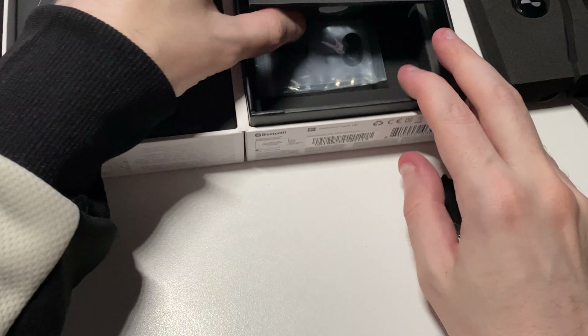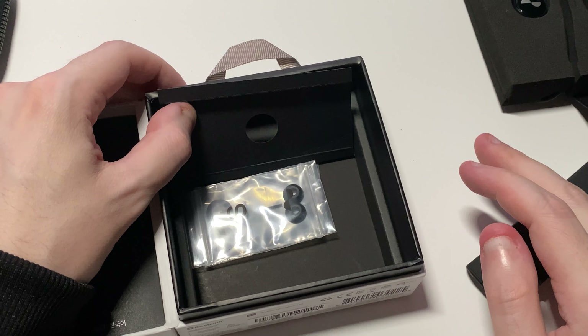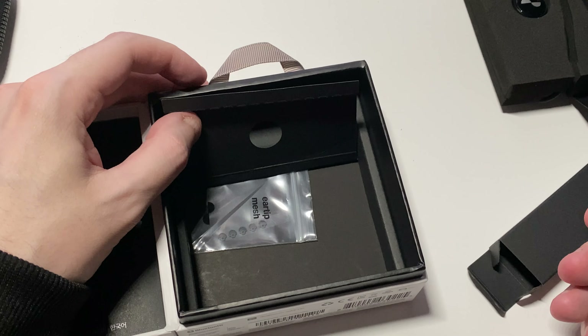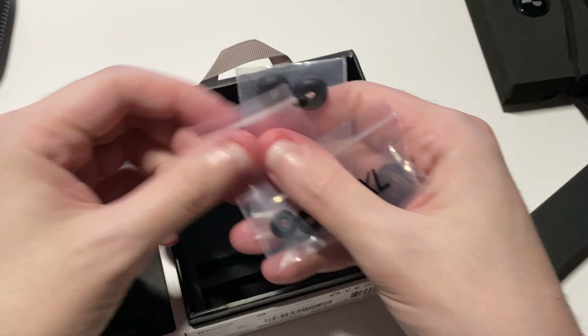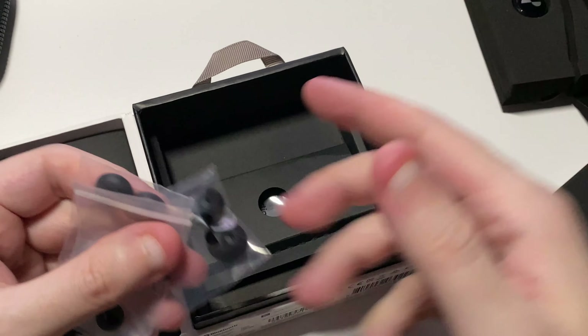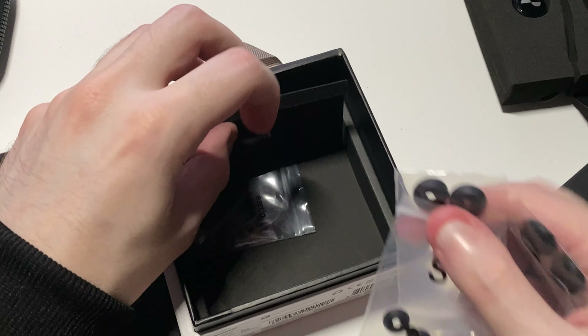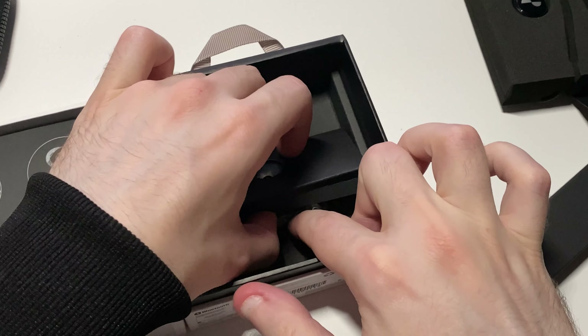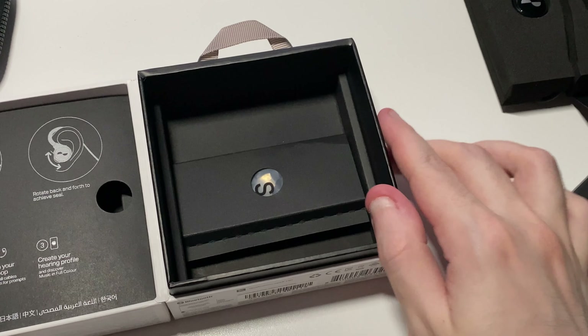Last but not least, there's a flip-up section that contains replacement ear tip meshes — you have small, large, and extra large. The ones already installed are the medium ear tips.